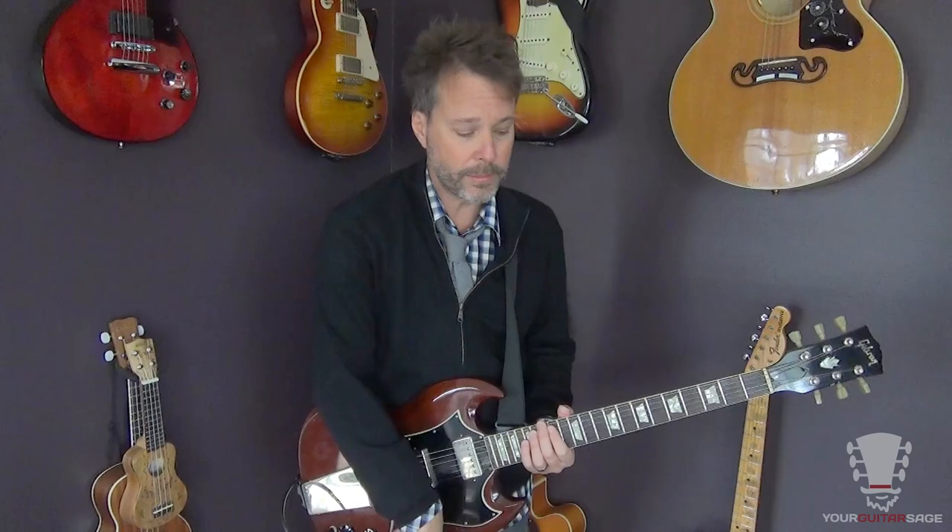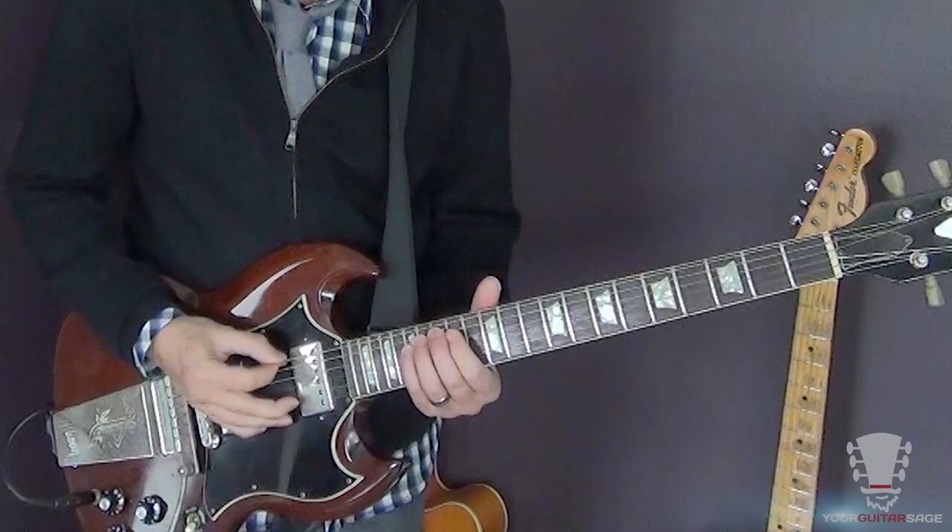So here we go. I'm obviously in standard tuning and no capo or anything like that, a little bit of fuzz or a little bit of distortion on my amplifier, and that's about it. I'm going to play each part for you, and here we go.